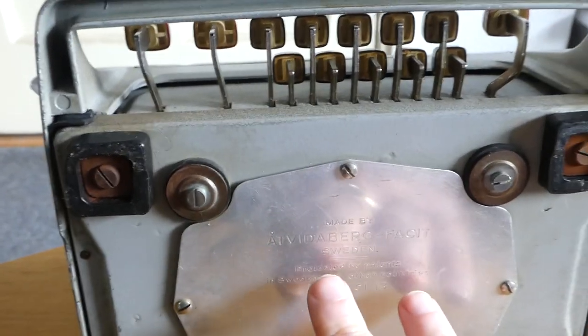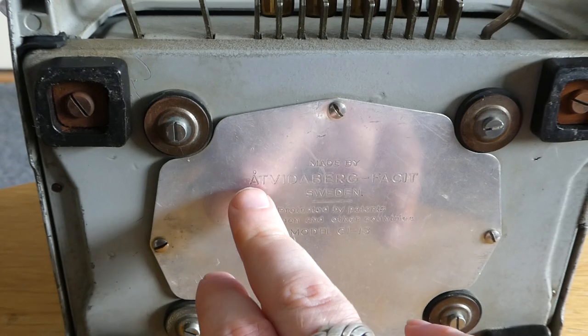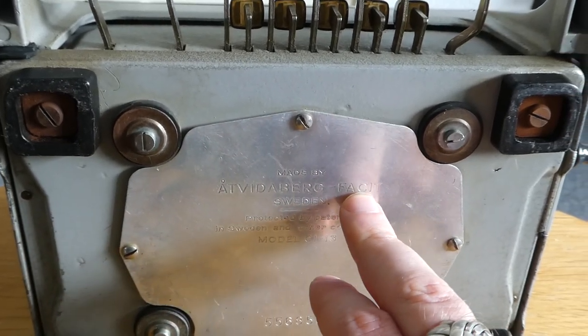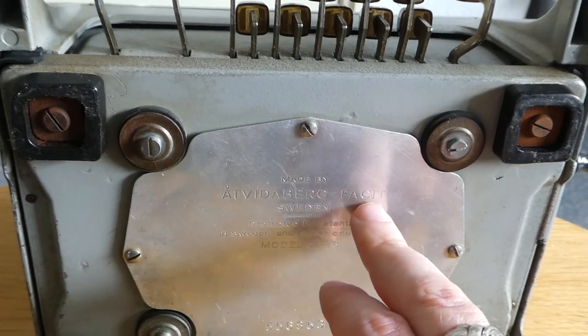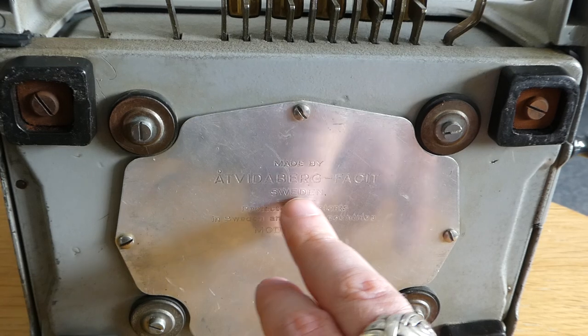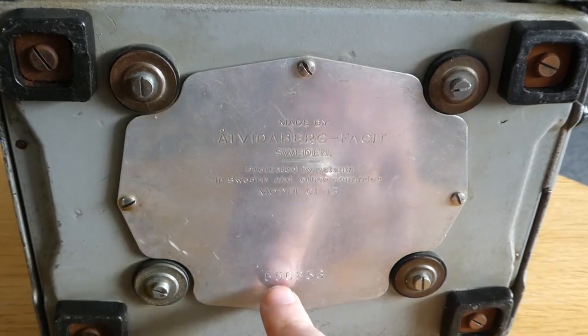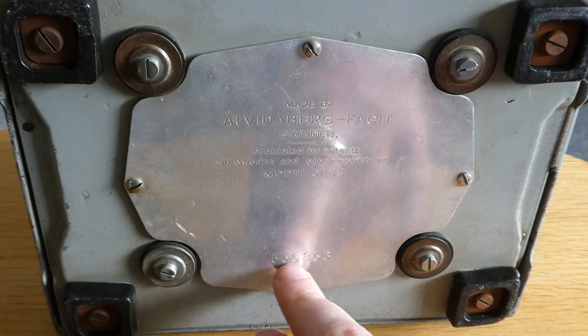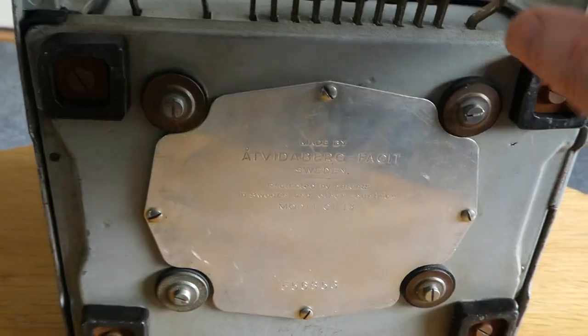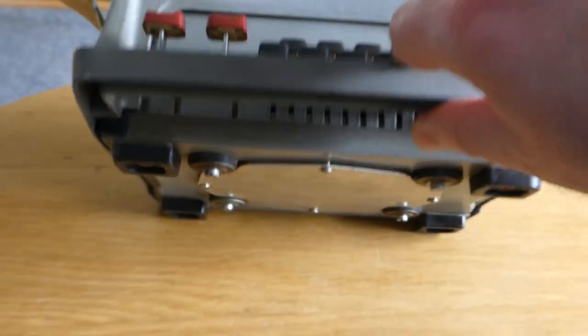Here's the back plate with the information of the manufacturer — Edwiderberg FACET. FACET was a subsidiary of Edwiderberg Industries. It was made in Sweden, and the serial number here is one of the early ones of this particular model, from 1957.